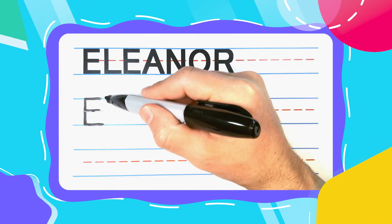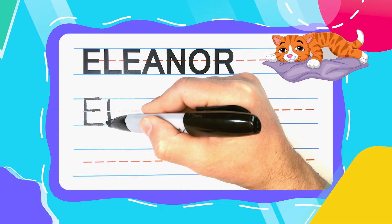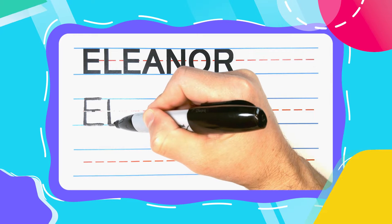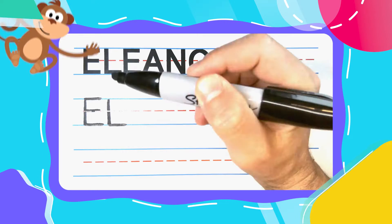The next letter in Eleanor is a lazy L. Lazy L's start with the straight line down, then kick a lazy leg out to the right to complete it!